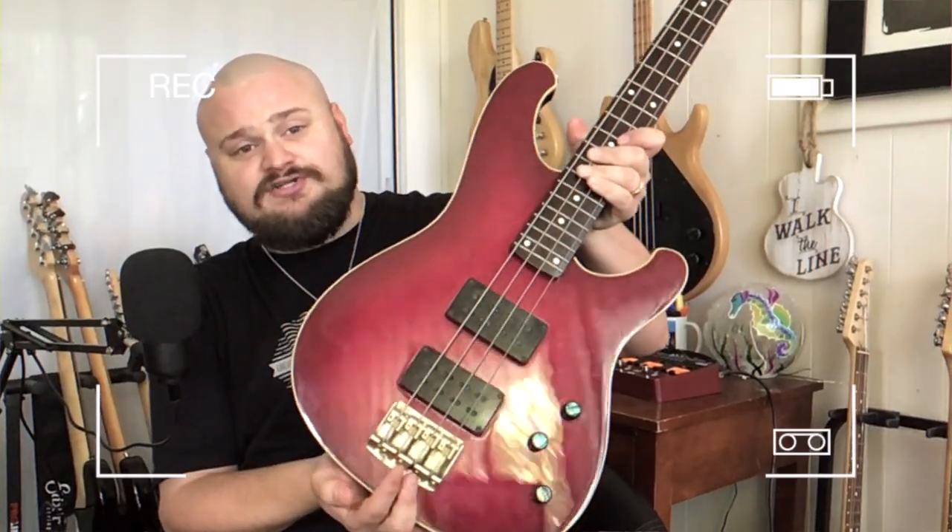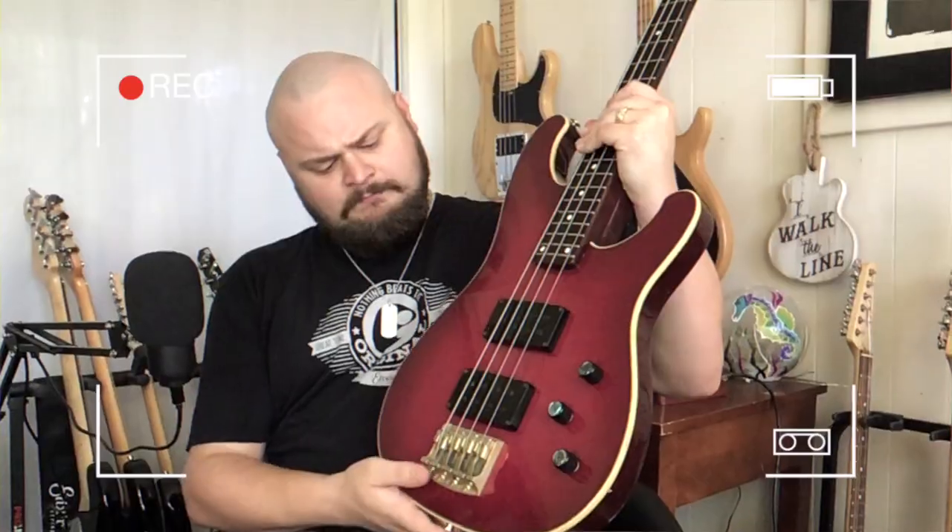Today the bass we're looking at is this very beautiful Ibanez Roadstar II, what I believe is an RB950 Deluxe. This is apparently a pretty rare color — a wine burst finish — and I believe this is a bird's eye maple top. You can kind of see some really neat wood grain under the paint and finish. The bass I'm holding right now is a 1984 model made in Japan, and it's a very cool instrument with a host of great sounds.